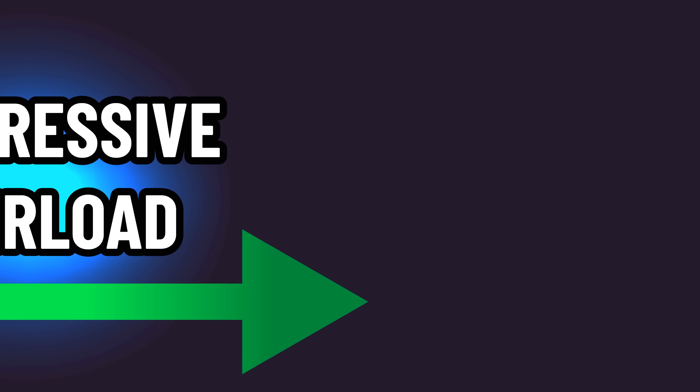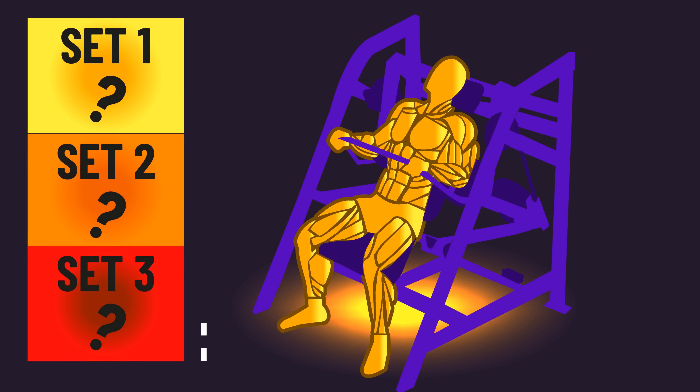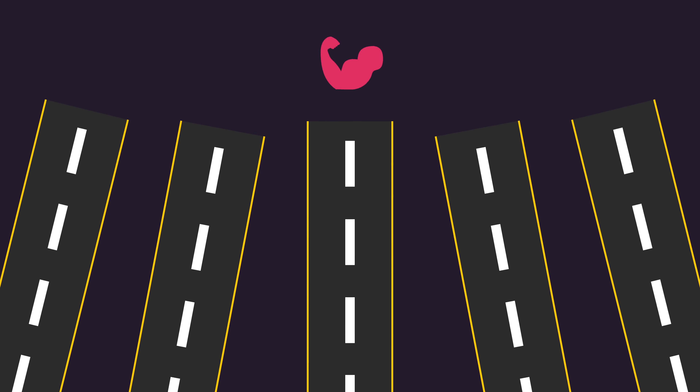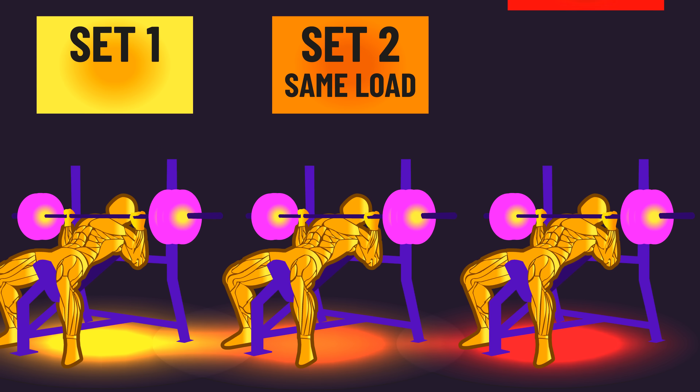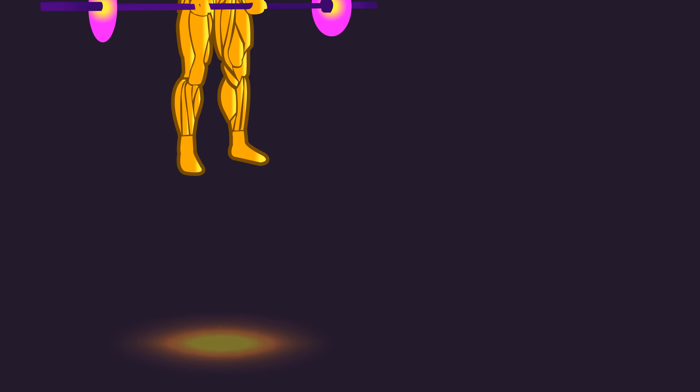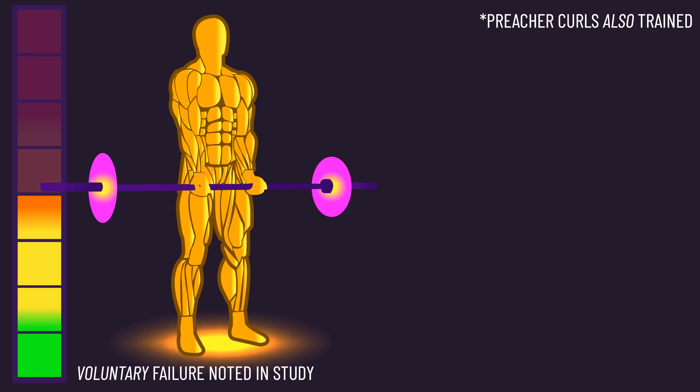This part isn't related to progressive overload across training sessions — rather, it's about the multiple different training strategies you could use within a training session. We've mentioned that on average, similar muscle hypertrophy can be seen in the 6-35 rep range, and staying in this range opens up many different training paths. The most common is to keep the same load across sets and train close to failure in a certain rep range. But one alternative, as explored in one paper, is to decrease the load across sets. All subjects trained curls to voluntary failure.